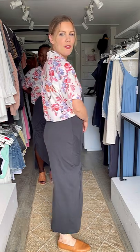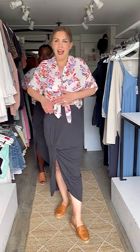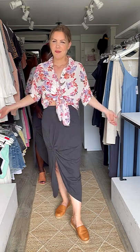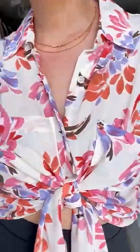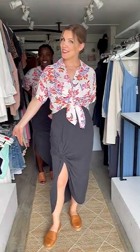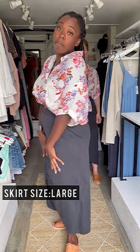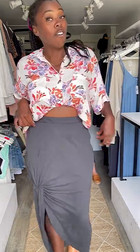It is more of a midi length — I'm five foot three so it's more like a maxi on me, but on most people it will be more of a midi and you can hike it up nice and high. Such a cute, casual, comfy outfit. I am wearing an extra small in the top and skirt — normally I wear a medium or large in bottoms but I sized up. I've also styled my top differently and I am rocking a medium.